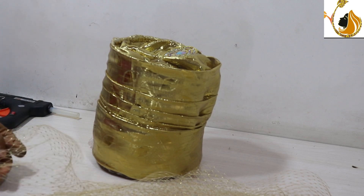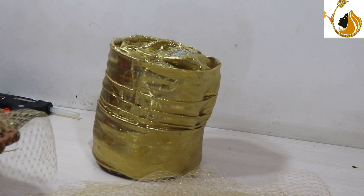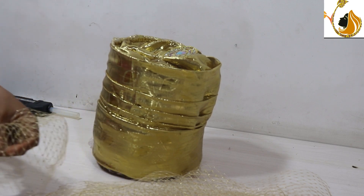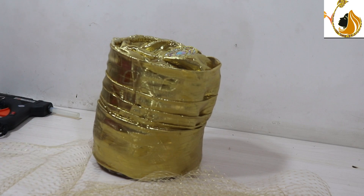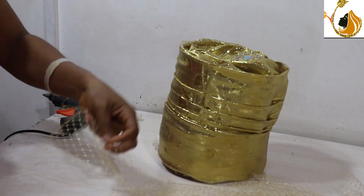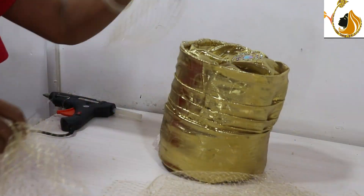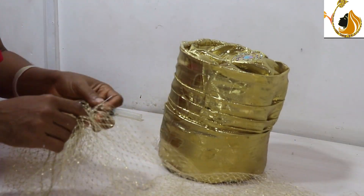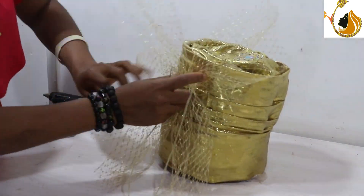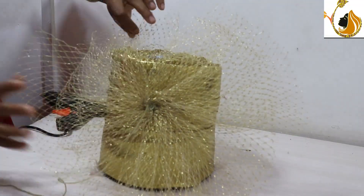We just cut the face net to size depending on how you want it — you can use maybe 15 inches, 18, or 20, just how you want it. Please don't mind my voice, it's cracked. I used 5 yards for this project.